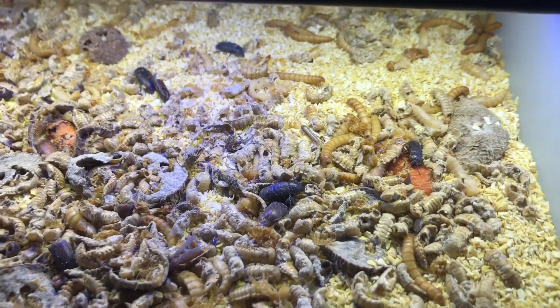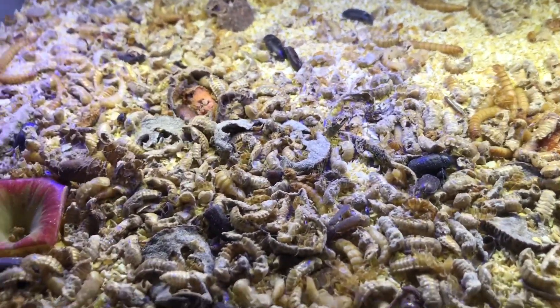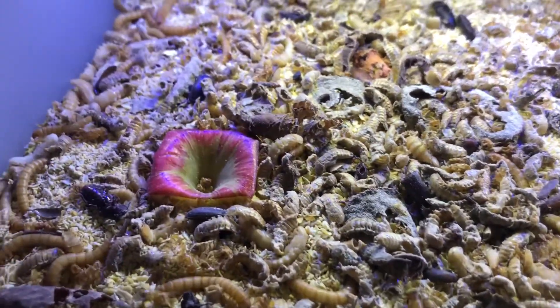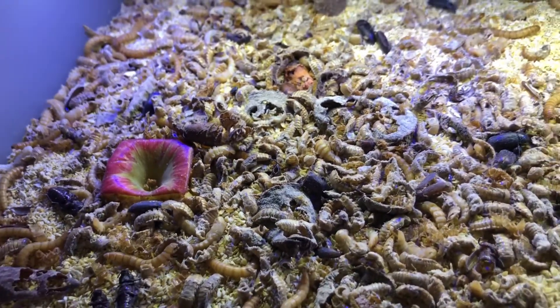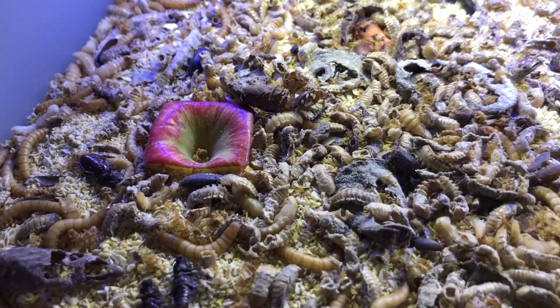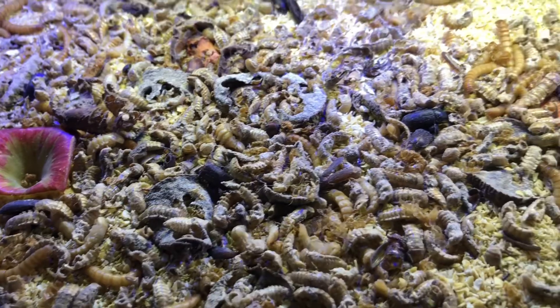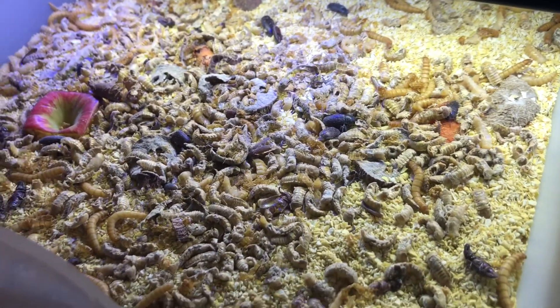Here is one of my ready-to-go trays. As you can see I do have some carrots, lots of finished potatoes, and even some apples, so I know these guys have their guts loaded with really good food. Throughout their life they have also had some really good food as well. You can see them just starting to turn into beetles, so I know that these guys are at their maximum size.